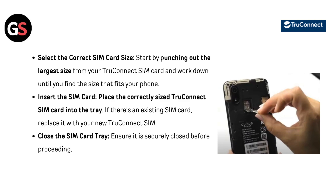Select the correct SIM card size — start by punching out the largest size from your TrueConnect SIM card and work down until you find the size that fits your phone. Insert the SIM card — place the correctly sized TrueConnect SIM card into the tray. If there's an existing SIM card, replace it with your new TrueConnect SIM. Close the SIM card tray and ensure it is securely closed before proceeding.